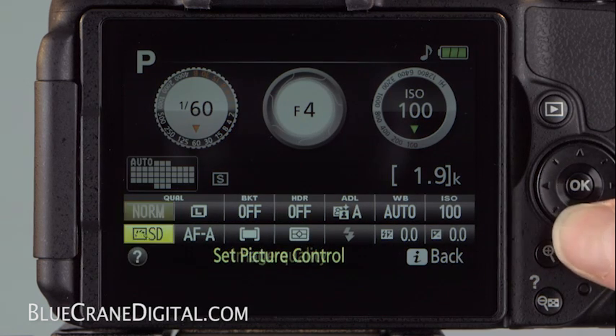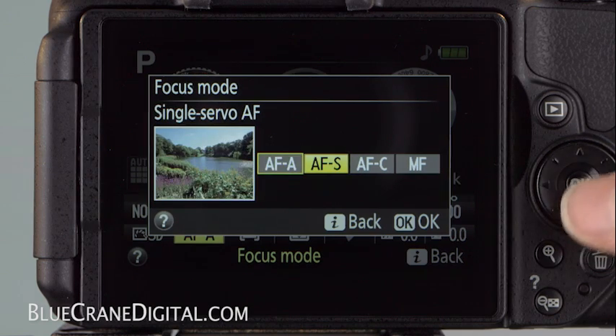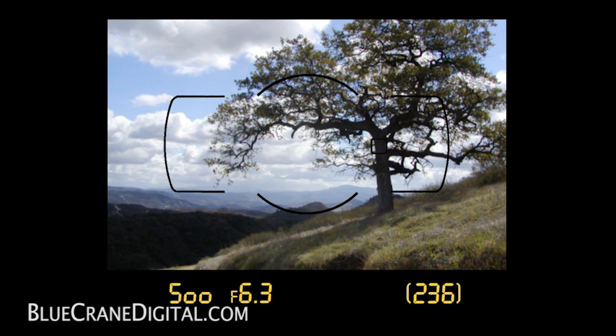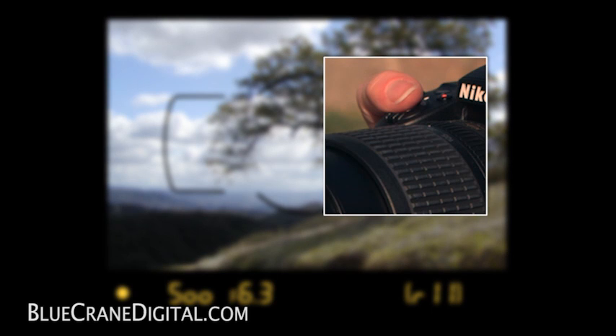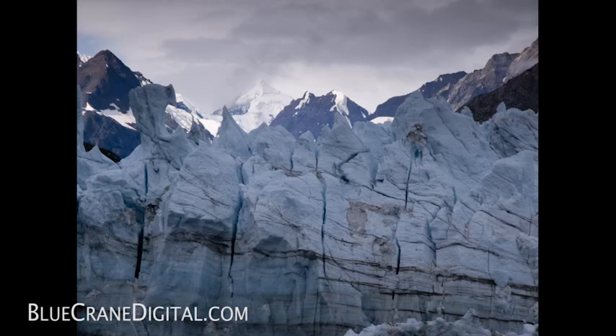For most situations, you'll likely choose one of the three autofocus modes. Let's begin with Single Servo AF. This mode allows you to lock the focus by keeping the shutter release half-pressed. If proper focus is obtained, the focus indicator appears in the viewfinder and the camera sounds a soft beep. This setting is good for stationary subjects, such as landscapes or people.